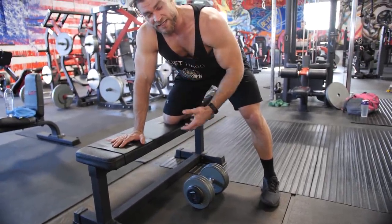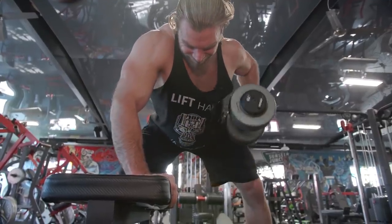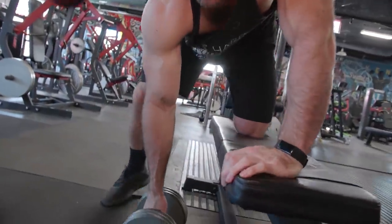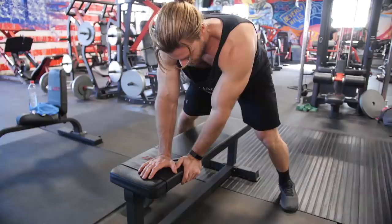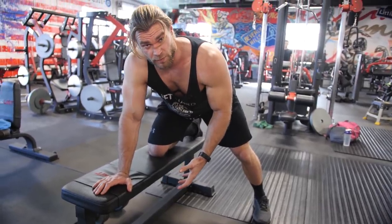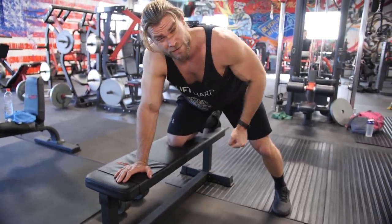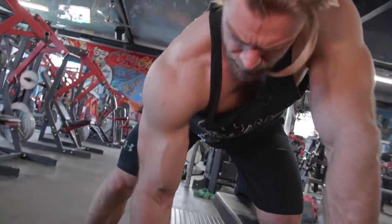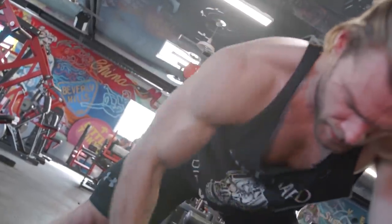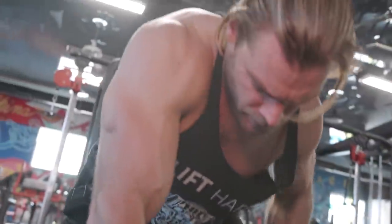Start on your weaker side — my left side is weaker since I'm right-handed. Perform the allotted 10 reps, move on to the right, then if dealing with asymmetrical issues, go back to the weaker side for a few extra reps. On each subsequent set, start on the left, go to the right, then go back to the left. Over time, this forces the weaker side to catch up and is a perfect strategy to ensure symmetry in your training.